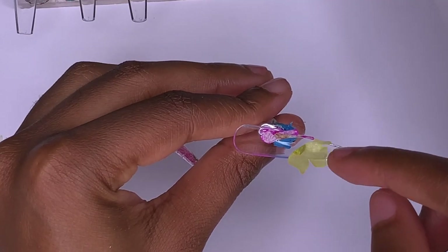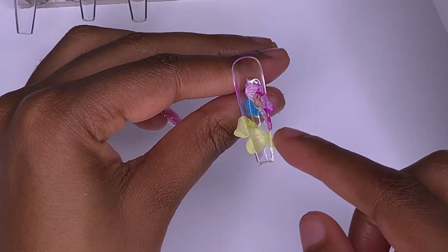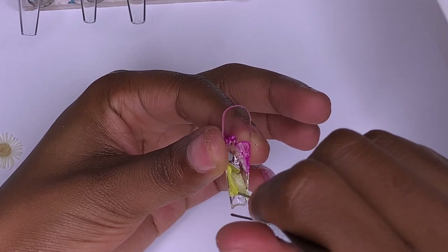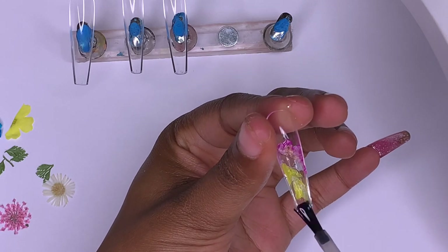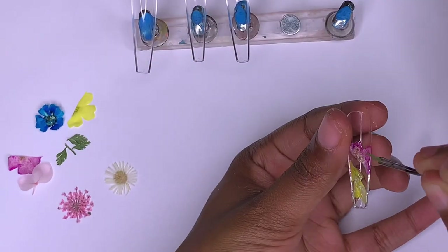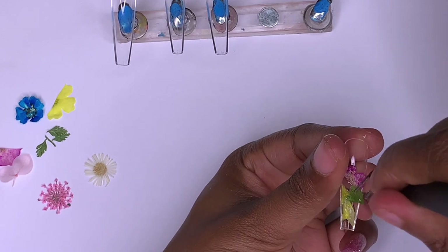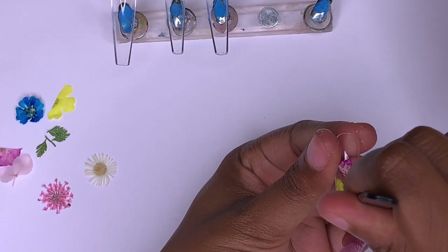I added a bit more base coat gel so I can move the flowers around more easily, making sure any flower hanging over the edge is pressed down into the nail. If any dried flowers hang over after curing, you can file around the edges to remove them, but I just pushed everything down so it would all stay inside. Before going further, I wanted to read a featured comment — thank you so much for your comment on my previous video, I really appreciate it.